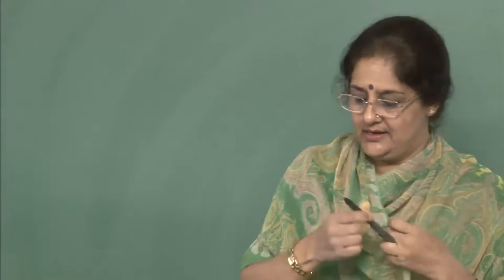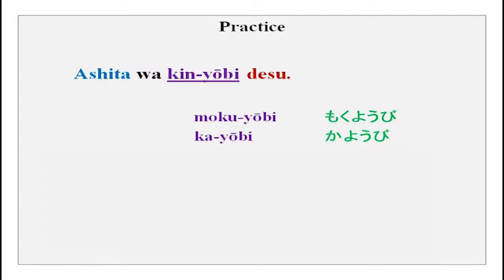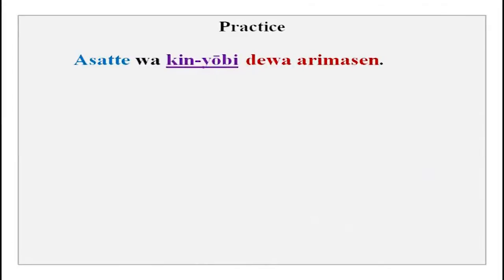Practice: ashita wa mokuyoubi desu. Ashita wa kayoubi desu. Asatte wa kinyoubi desu. Kyou wa nichiyoubi desu. Ashita wa nichiyoubi desu. Ashita wa yasumi desu — tomorrow is a holiday. Now we can do the same exercise with dewa arimasen.